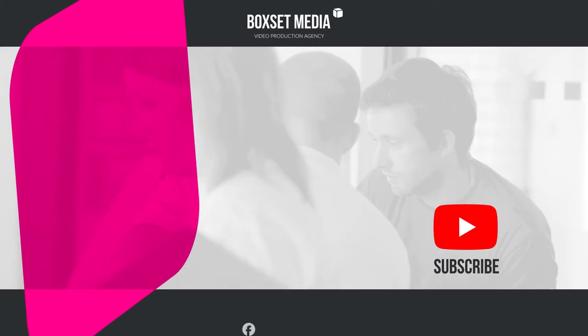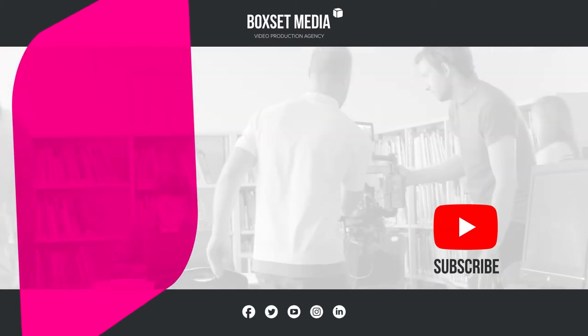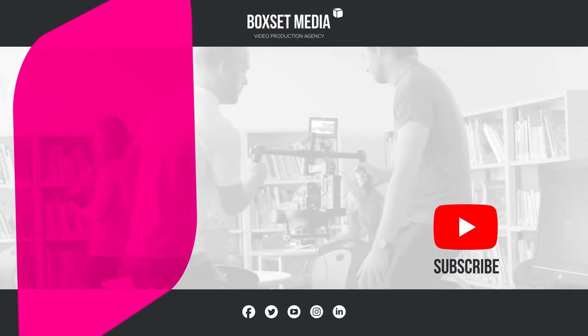For more handy tips on how to get the best out of your corporate video project, subscribe to us on YouTube or find us on social media.